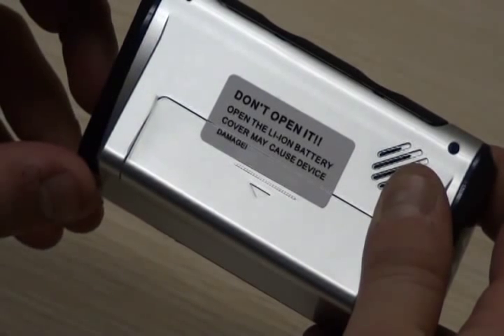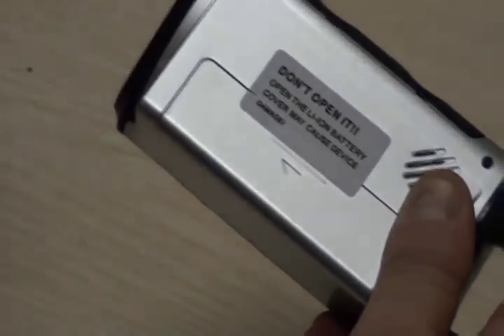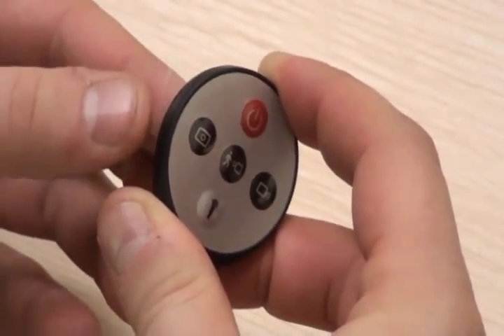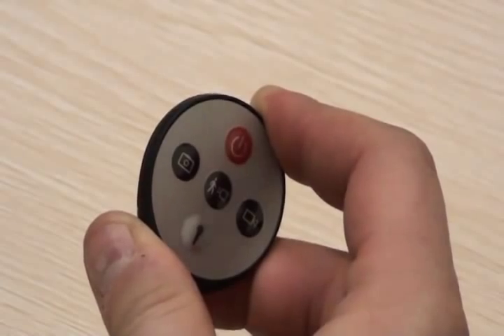To turn on, remove the clear plastic strip on the back side of the camera to the right of the don't open label. Then remove the clear plastic strip from the left-hand side of the remote control. If these plastic strips are not removed, the camera will not function.